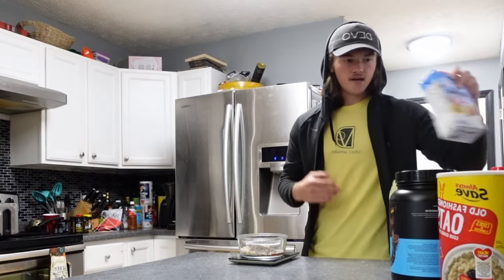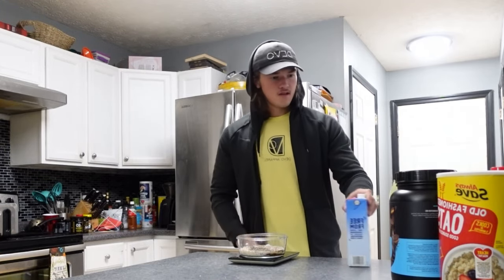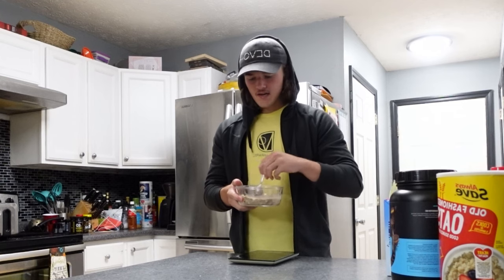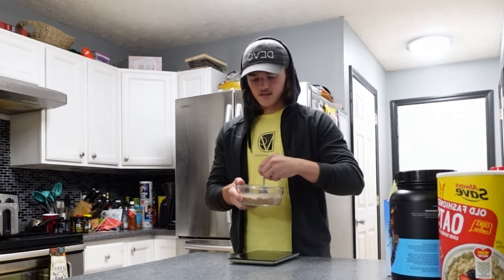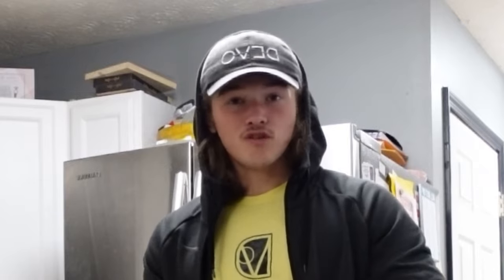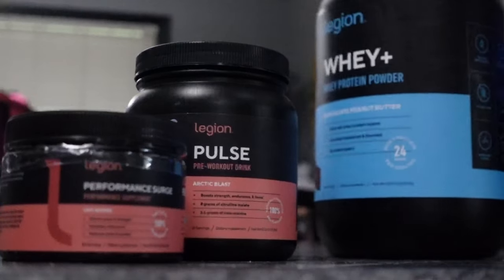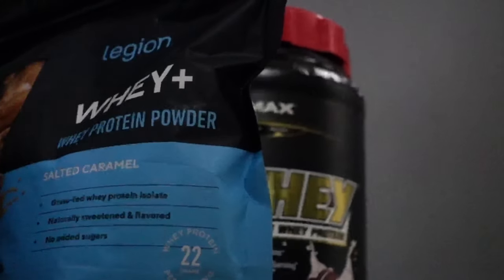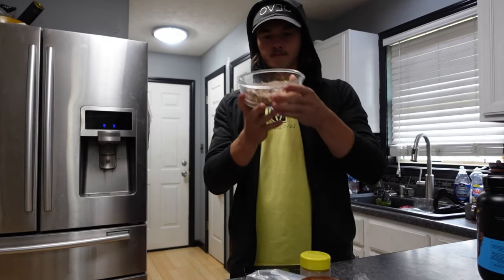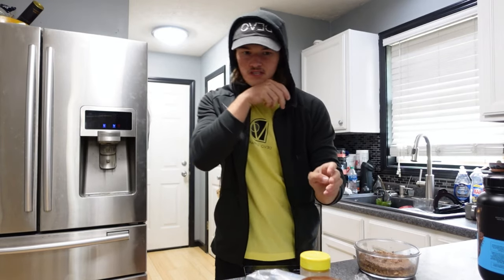Last but not least, half a cup of almond milk — I'm always using almond milk. Stir it up until you have a very wet batter. It's obviously not going to look just like cake batter, but it's also not going in the oven for 40 minutes — it's going in the microwave for a minute 30.